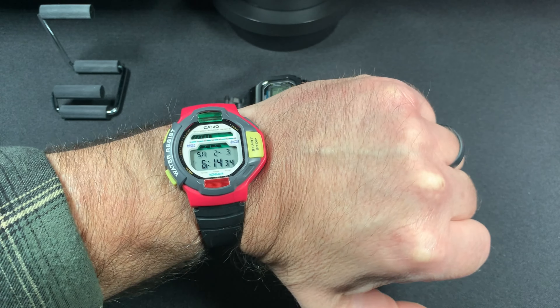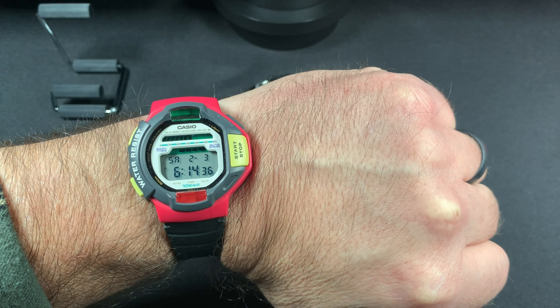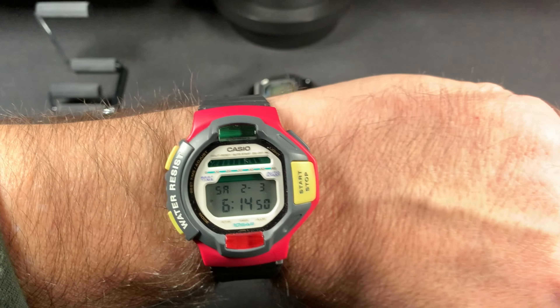I wanted to show you the light on this, so I'm going to turn the lights off. The light is on the top right button — it's like a little green LED. You can almost see it. There you go. Really cool.